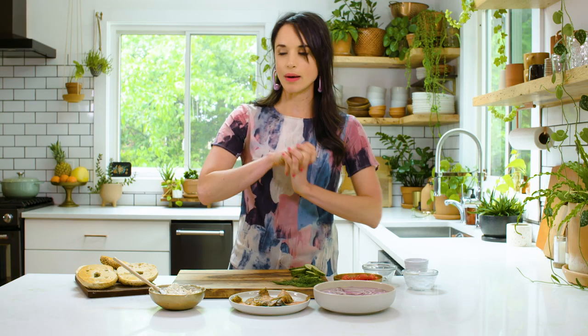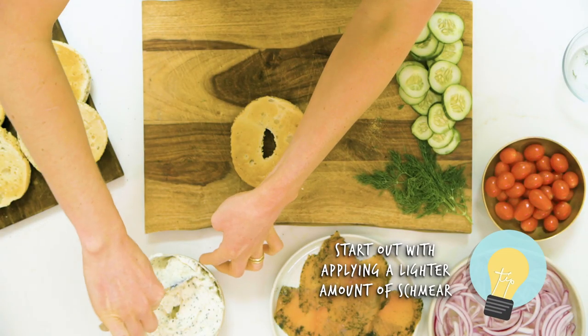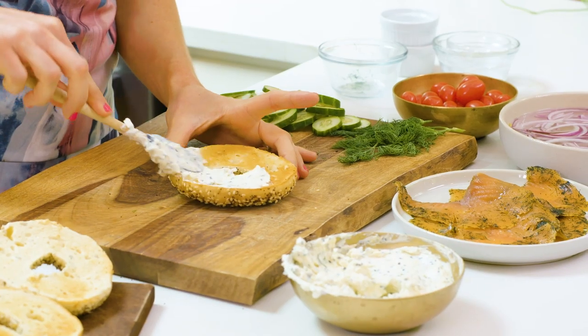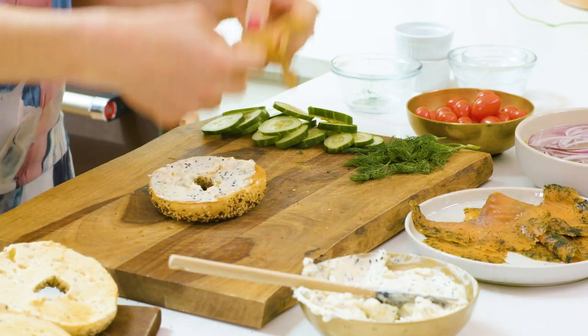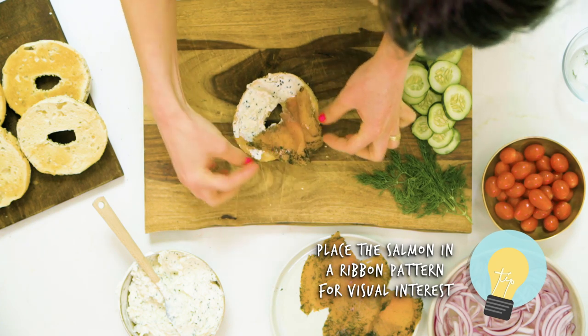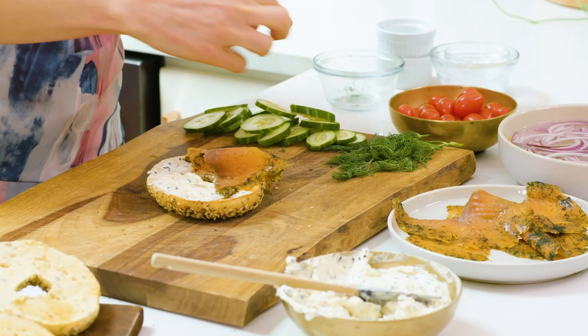We're gonna start building our bagels. When putting the schmear on, you wanna start a little bit lighter because for the photo I wanna be able to see parts of the bagel. Also if you're serving these to guests, it's always better to have a little bit less cream cheese so they can add more later if they like. We're gonna add some salmon, and instead of just laying it flat on the bagel, I'm gonna ribbon it so we don't completely cover the circle in the middle of the bagel and we create a really pretty texture.